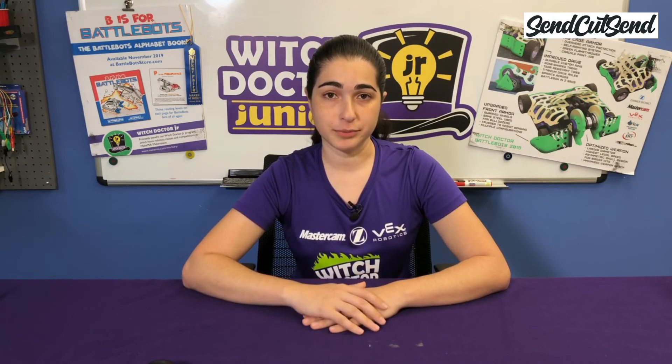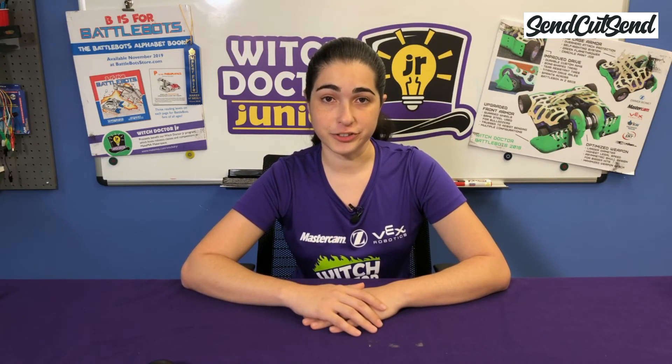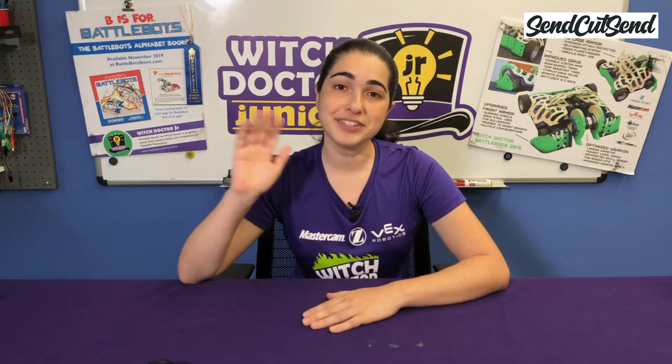If you have questions on any of the builds so far, feel free to leave them in the comments below. I'll see you at episode 5 where we'll talk about batteries and chargers. Until then, happy building!